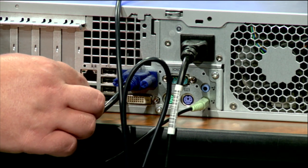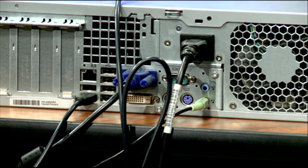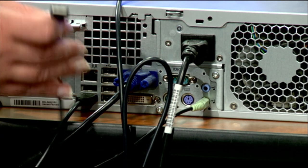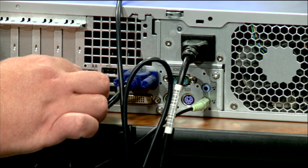I'm going to plug my keyboard in here at the bottom. It wouldn't matter which of the six USB ports I used for the keyboard. Likewise, I'm going to do the same thing with my mouse, using the same Universal Serial Bus connector to connect the mouse.